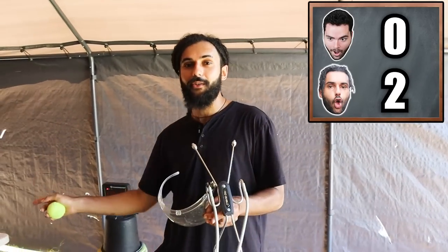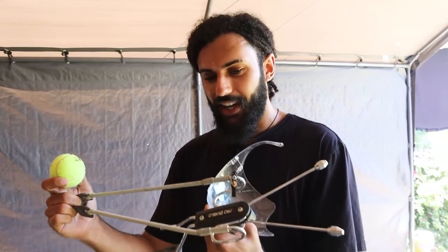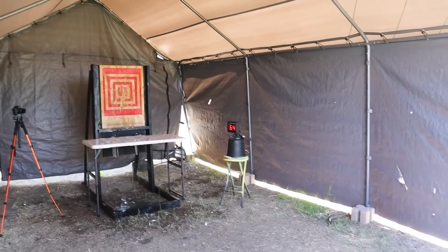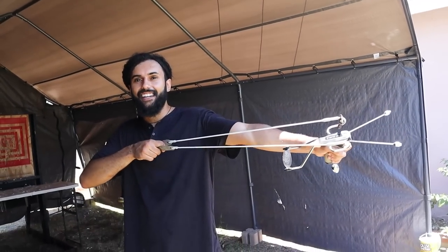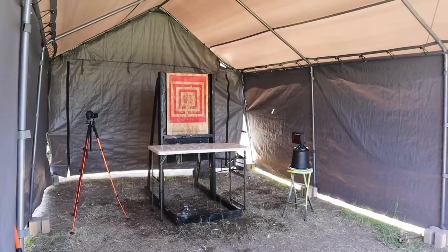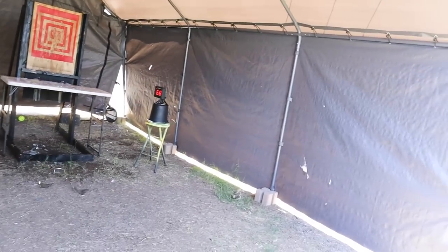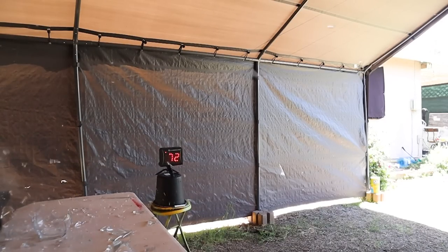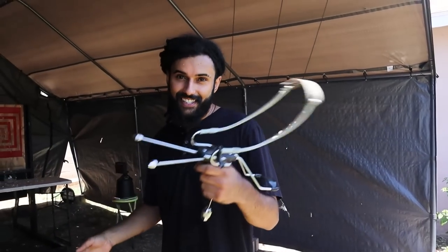We're going to try this out with a slingshot to see how much faster that goes than us. Just a light pullback — 64 miles per hour. That just shows you how much more velocity you get with that versus your hand. Let's see if we can break 70 with this. We got 68 with the tennis ball. Let's try something smaller — 72 mph with the slingshot.